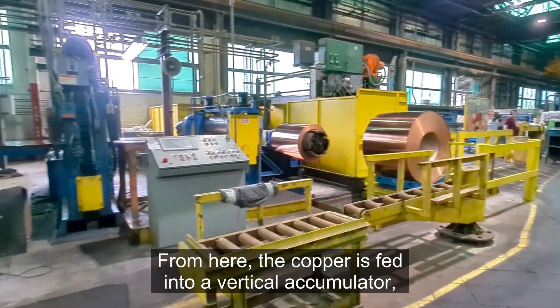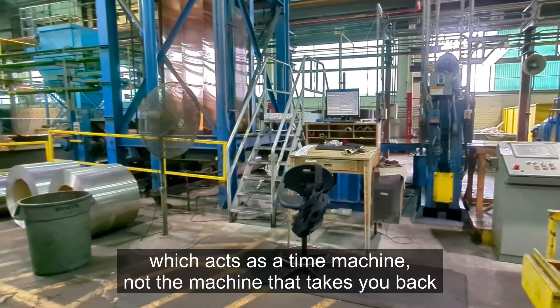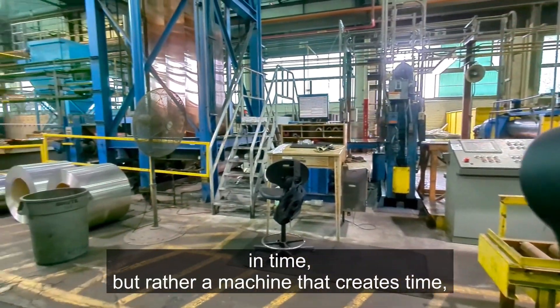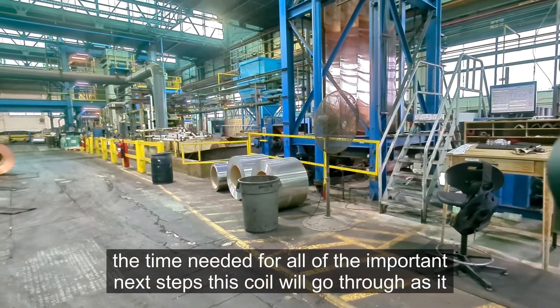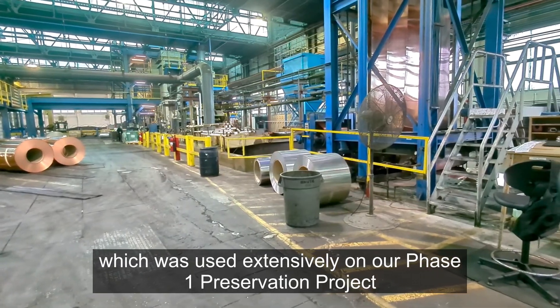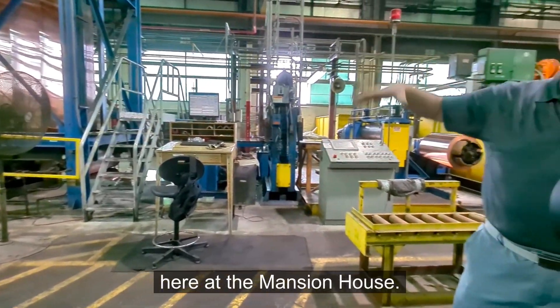From here, the copper is fed into a vertical accumulator, which acts as a time machine — not the kind that takes you back in time, but a machine that creates time. The time needed for all of the important next steps this coil will go through as it is transformed into the architectural Freedom Grey copper used extensively on our Phase 1 preservation project at the Mansion House.